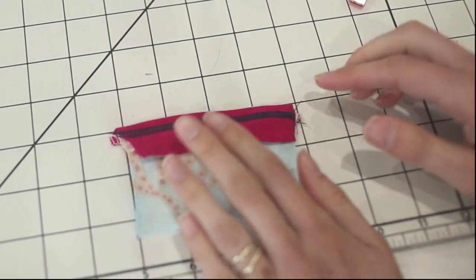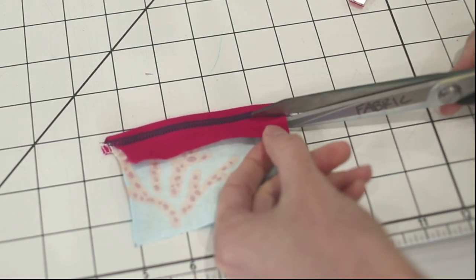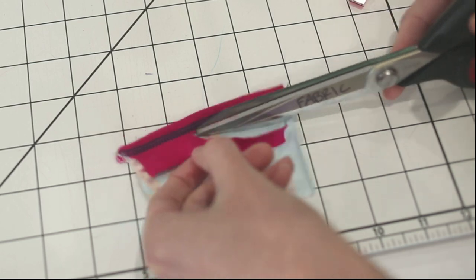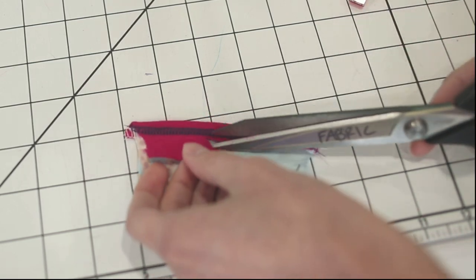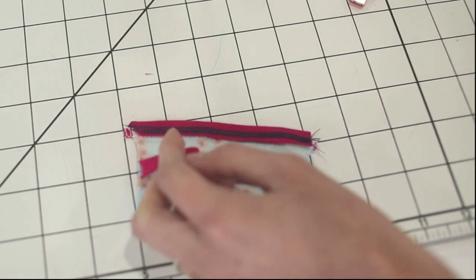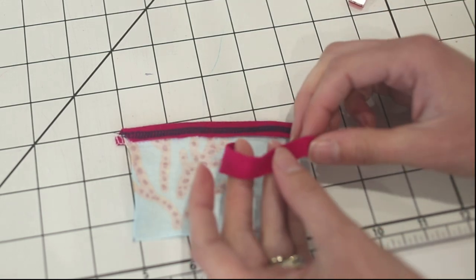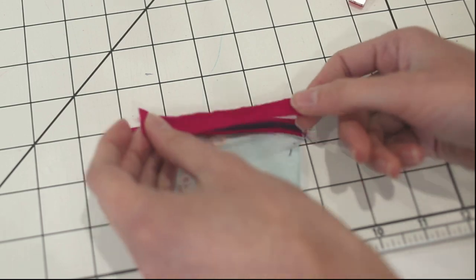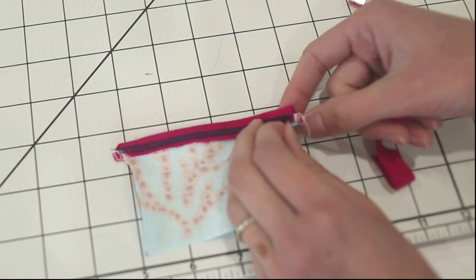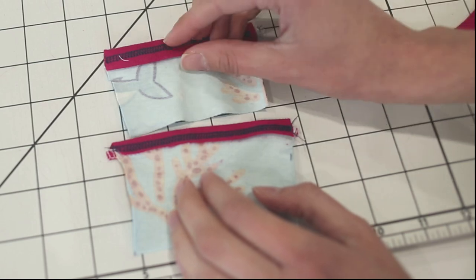I just sewed it down, so now all that's left is to trim this extra fabric off. What I do like about this method is that even though you have to do a little trimming, sometimes you get a more consistent finish. You don't have to worry about your fabric shifting as much as when you're trying to keep the edge perfectly folded under. You also have less bulky binding because all that extra fabric is cut off — three layers of binding instead of four.